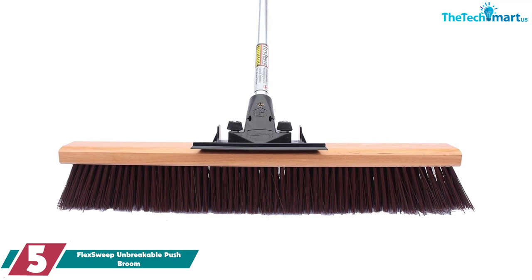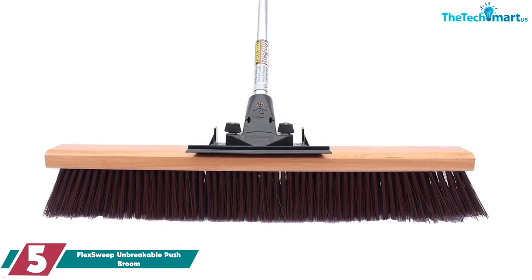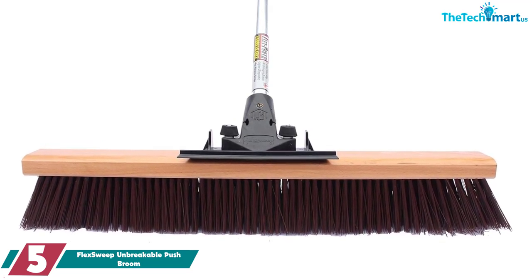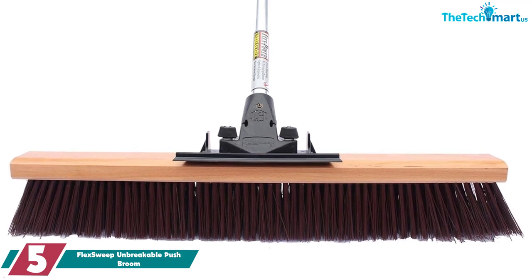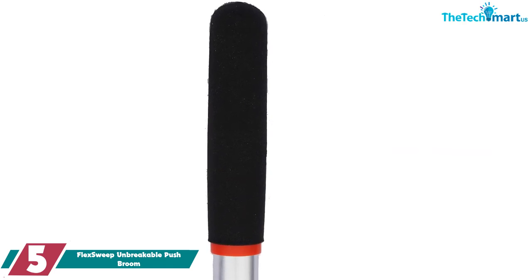Starting at number 5, we have the FlexSweep Unbreakable Push Broom. The secret to the FlexSweep broom's success is in the handle. Made in the USA from shock-absorbing aero-aluminum elastomer, this broom's ergonomic connector is reversible, allowing it to handle heavy pieces of debris while reducing the impact on the broom and the user.